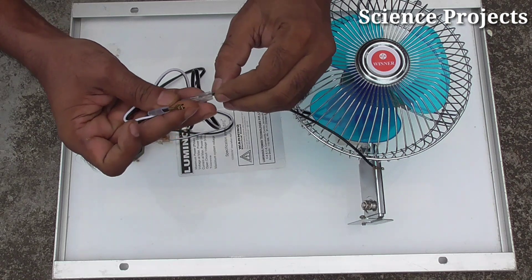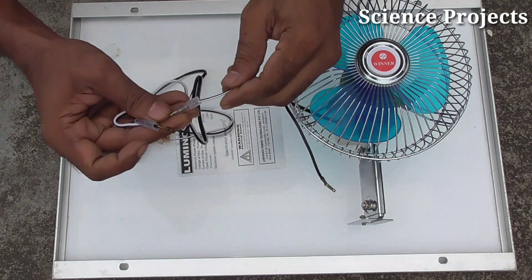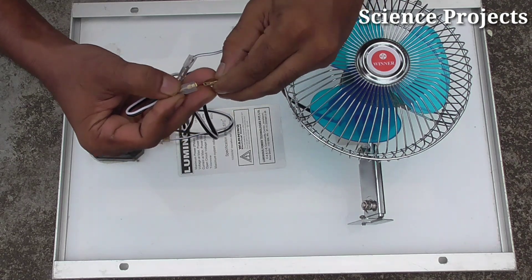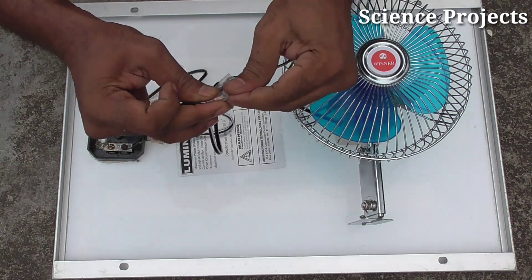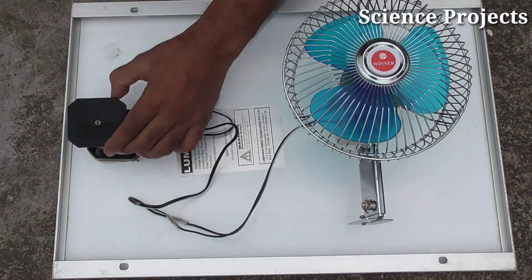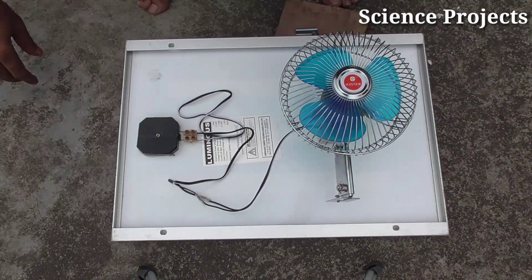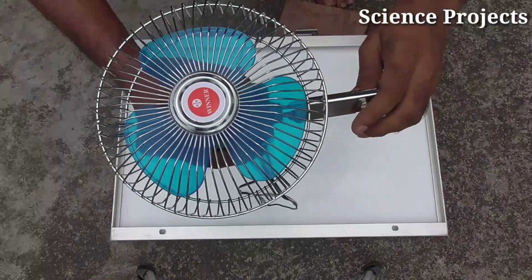We are going to remove the socket. You do not need to worry — just flip the socket and remove it.